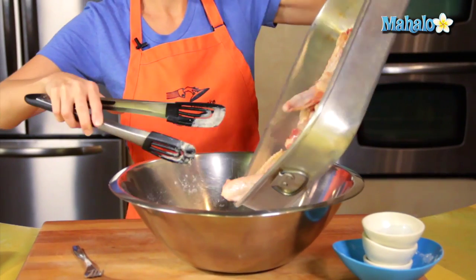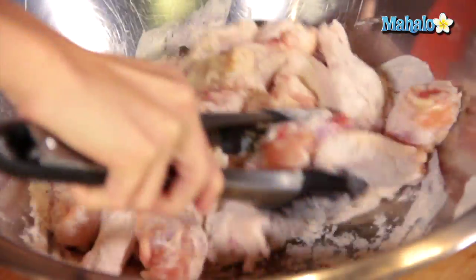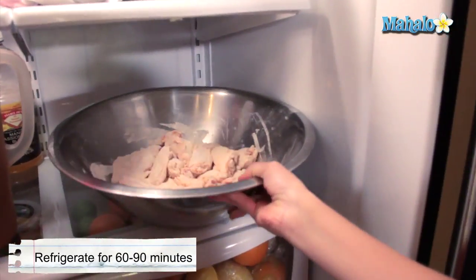In go the chicken wings. Make room in your refrigerator, because these need to sit in the refrigerator and get happy for about 60 to 90 minutes. That can stay in the bowl — cover it if you like, no big deal if you don't. Into the fridge.